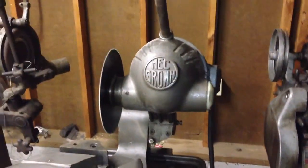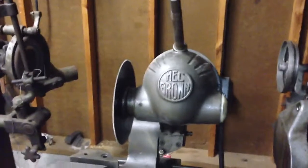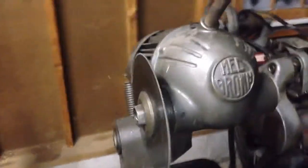If anybody has any old parts or information, I'll leave my email on the last part of the screen and you can send me some information. If you have old or used parts, I'd love to buy them for this old machine.